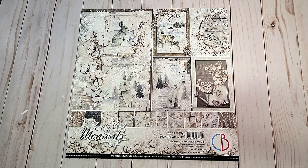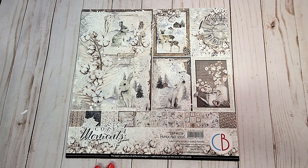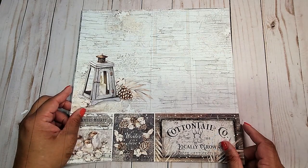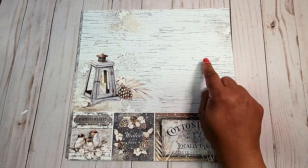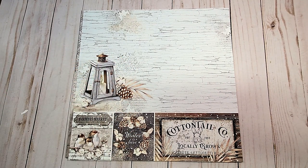Not only can you use it for winter themed projects, but also because of the adorable fuzzy little animals, you can use it as a baby album. This is a front cover. You have these beautiful cut-aparts that you can use, so every piece of this collection is usable. In the 12x12 pad, you receive 12 double-sided sheets of paper. On the back, you have this distressed background with this gorgeous lantern on the left side, and then you have these cut-aparts on the bottom.